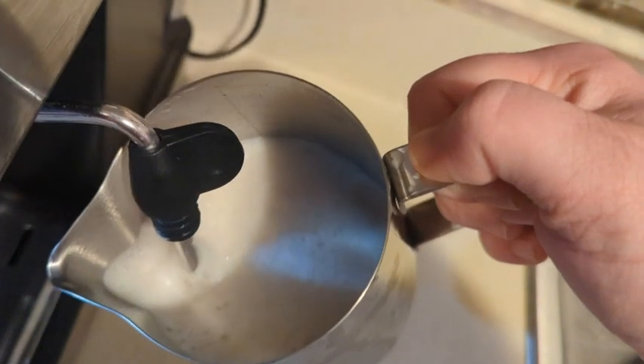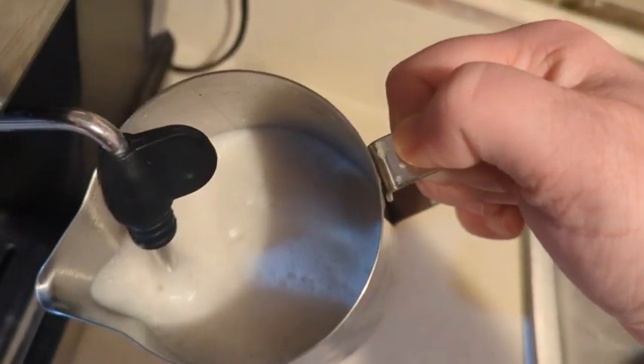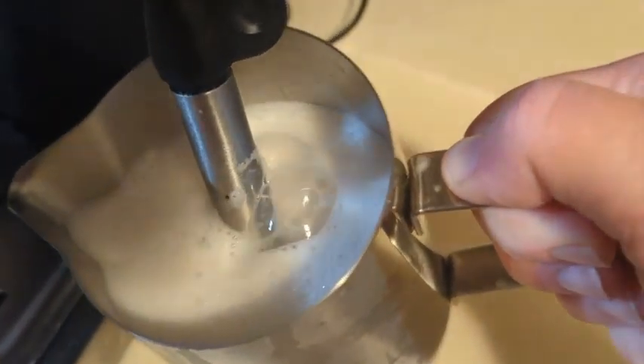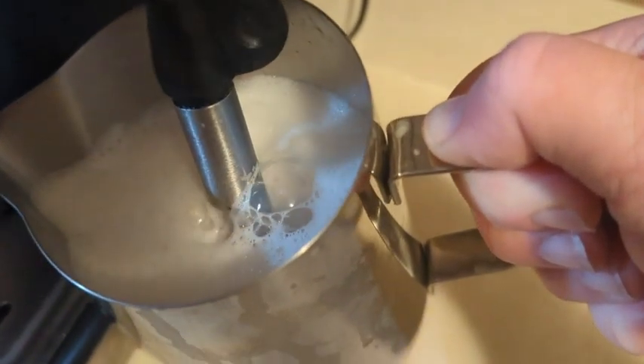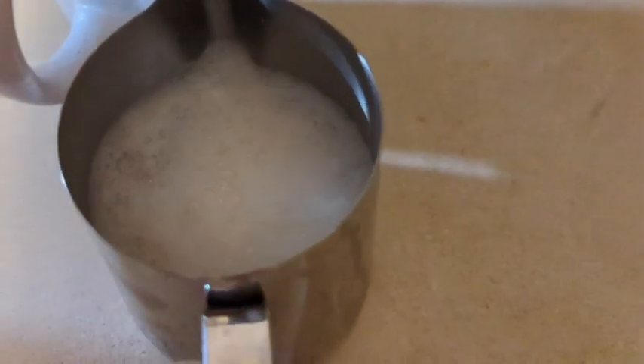There are two ways you can do it. You can take off the attachment and steam your milk — you want to make sure it gets into that nice little vortex — or you can add this little piece on it. I love being able to pour the steamed milk into my coffee and then at the end all that foam is on there. So good.